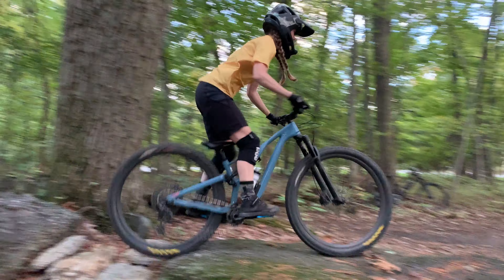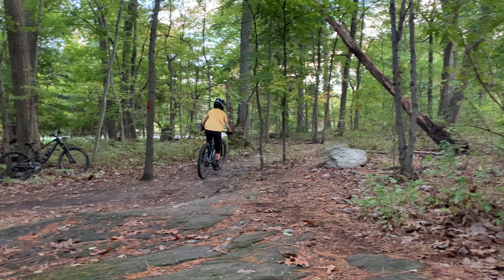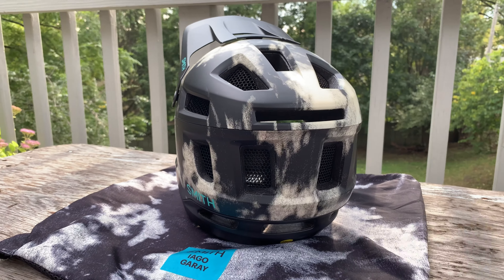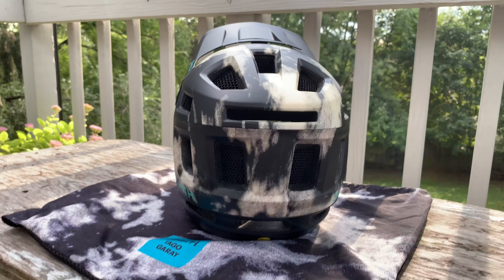Look at this thing — I couldn't imagine a more beautiful helmet. The way it fits, I completely forget that I'm wearing it. It is so lightweight it doesn't even seem like it's a full face. You could just wear it for regular riding and it's totally fine. And it has so much ventilation all the way around — you have so much airflow going through here, you barely get sweaty.